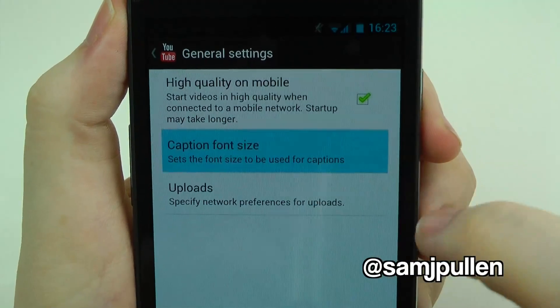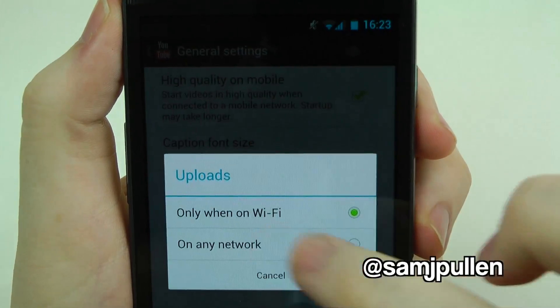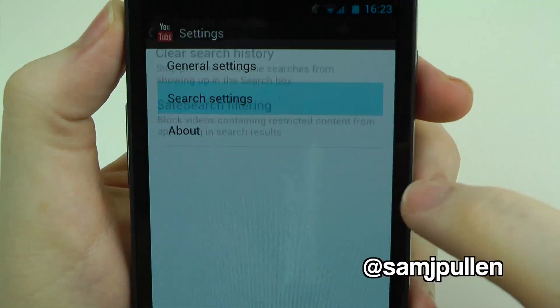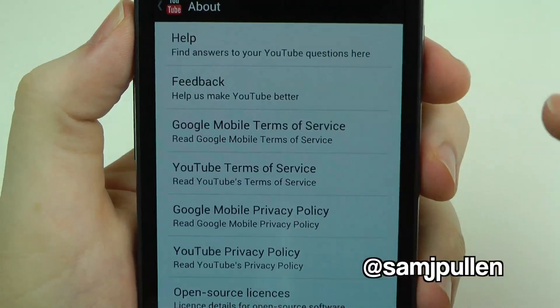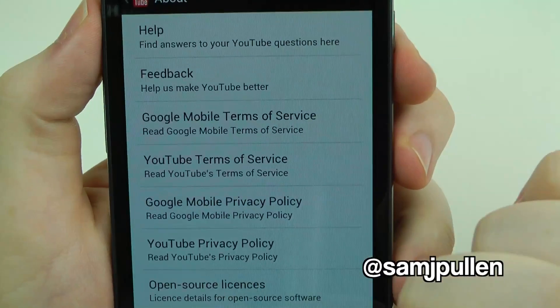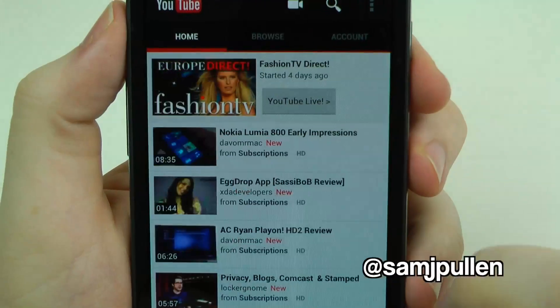You can choose caption font size — I'll keep it at medium. For uploads you can choose Wi-Fi only or any network; I'll keep it on Wi-Fi since I'm doing 1080p uploads. There's also a search history option to clear it, and an About section covering privacy policies and that kind of stuff.